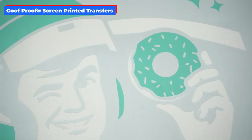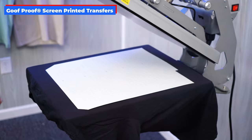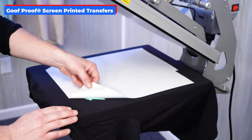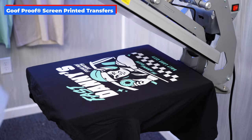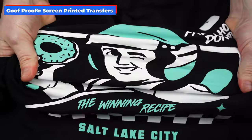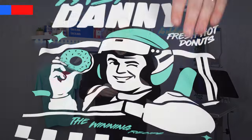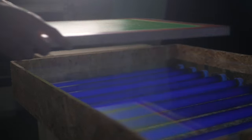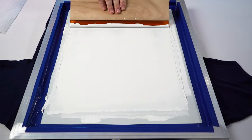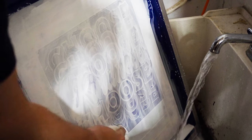Goof Proof screen printed transfers are printed using the same plastisol inks that have been used for t-shirt printing over the last 60 years. They are great for their durability and move really well with the fabric of the garment. In transfer form, they're lightweight and feel phenomenal, giving you the same finished look without the hassles typically associated with screen printing — from emulsions and exposing screens in a dark room to all of the inks, squeegees, presses, dryers, supplies, and messy cleanup.